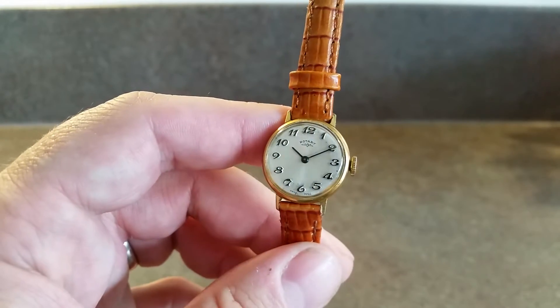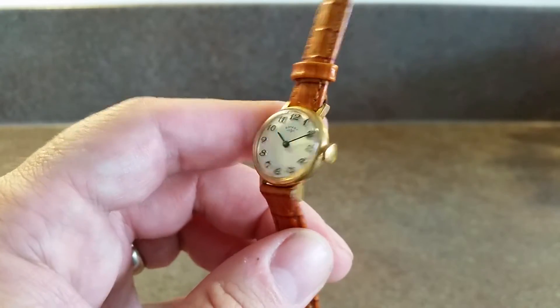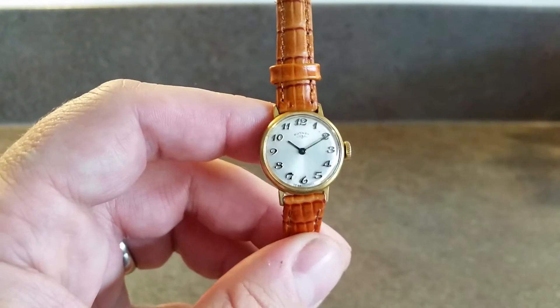It's not the highest quality vintage watch, but it's not the most expensive either.